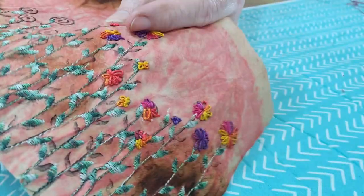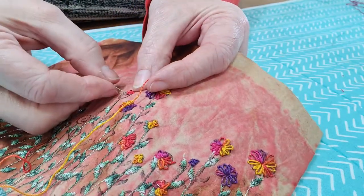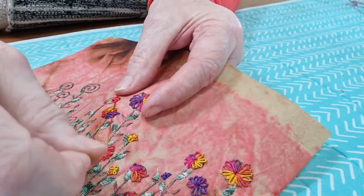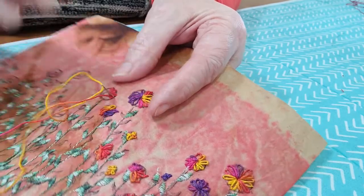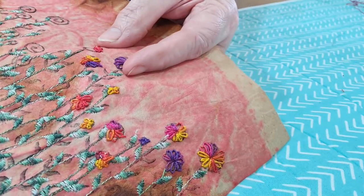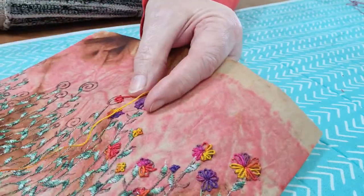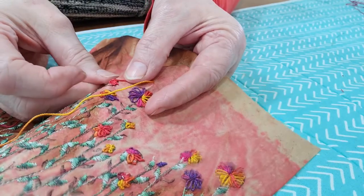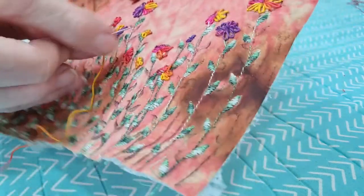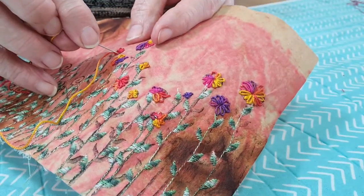Keep going round until you've got the desired effect. You can keep going over yourself and building it up, even up to a really nice 3D flower if you want to. That's not going to work too well on paper, but if you were doing that on fabric it would turn out to be fabulous. You can make these as big or as small as you like — this piece here has tiny tiny little stitches but they're still Lazy Daisy.